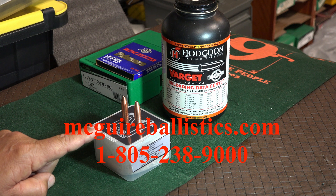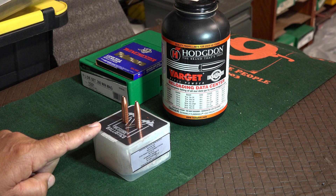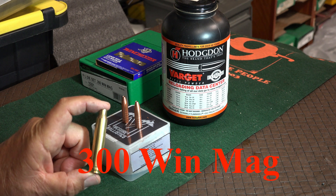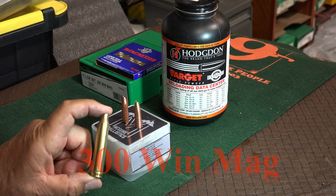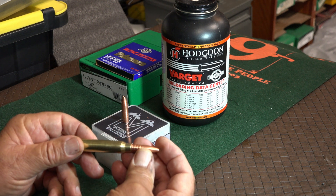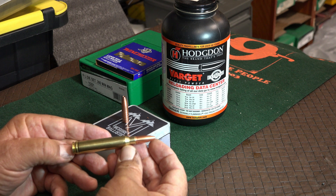I picked up 50 168-grain bullets, and what I'm going to do is load them for my friend who's having trouble with his Bergara. He shoots a 300 Win Mag and he cannot find green bullets that stabilize. So we're hoping that the new McGuire bullets will stabilize in the Bergara 300 Win Mag.